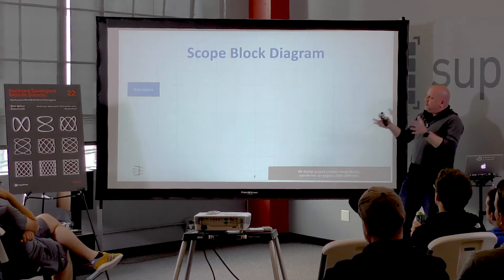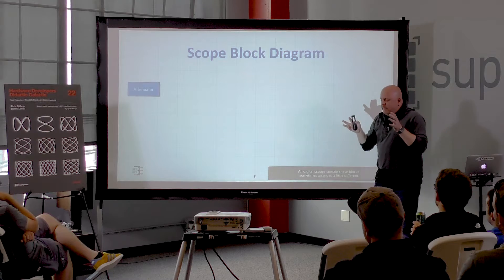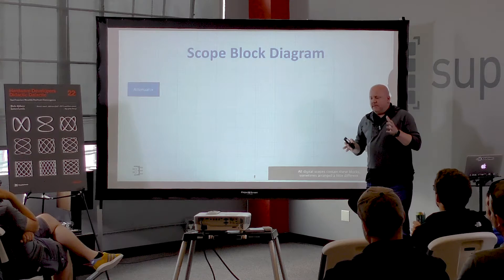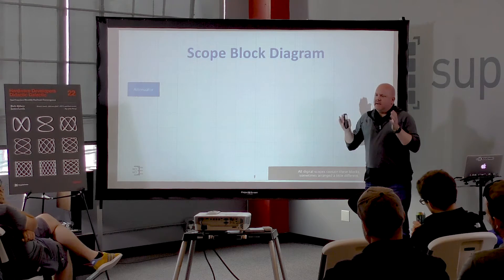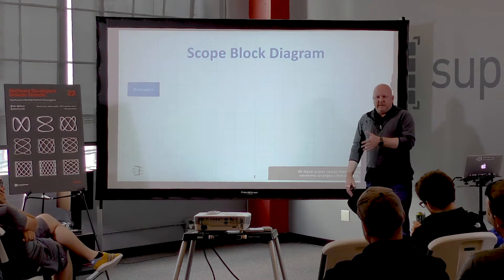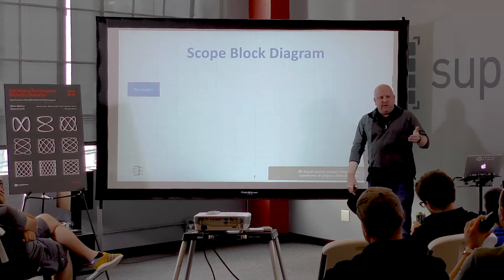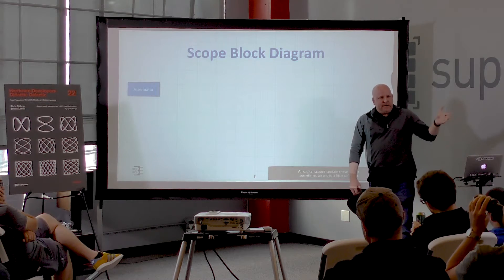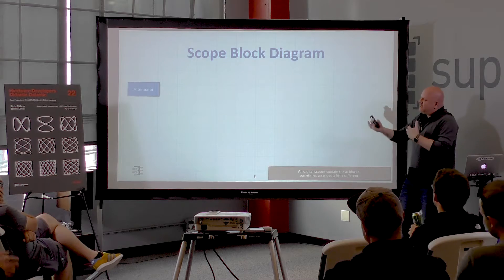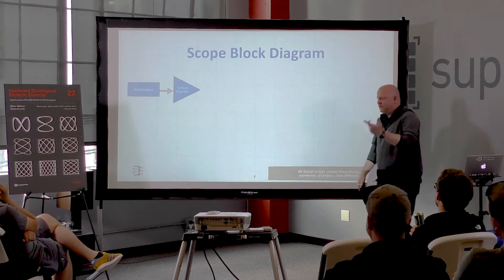When we step back and look at an oscilloscope — I've actually worked at two scope companies — what I found fascinating is practically everybody involved in the design is an electrical engineer. We were actually debugging our prototype scopes with our prototype scopes trying to find problems. Let's look at a block diagram because you're going to see this over and over.